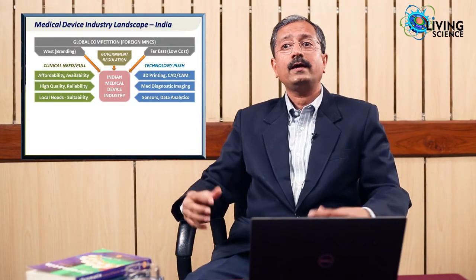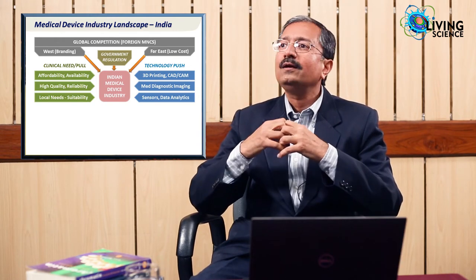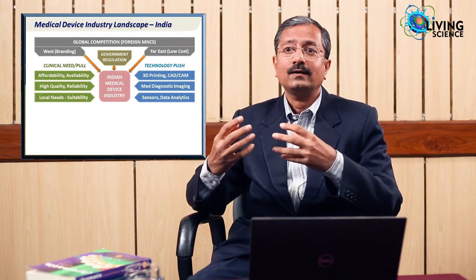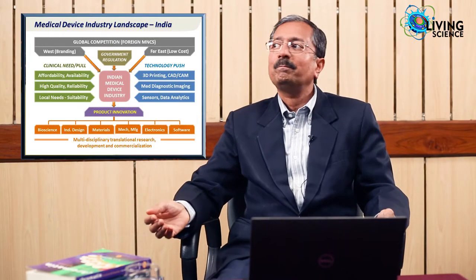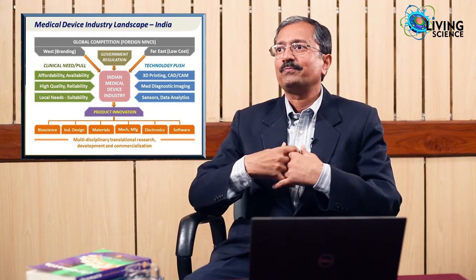Can we address that? Yes, because we now have new things on the horizon: 3D printing, CAD-CAM, medical diagnostic imaging, cloud and big data analytics, smart sensors, IoT — all new tools that enable us to reinvent, rethink, and redesign medical devices for our requirements. The only way forward is for our companies to innovate. But to do that, you need to put people together — bio people, design people, mechanical, electronics, software, management — all these people together, because a product is not a mechanical or electronics product in isolation; it needs all sciences coming together.